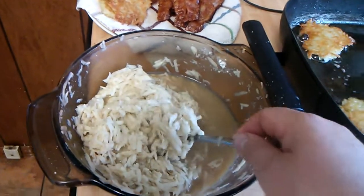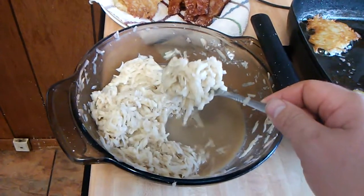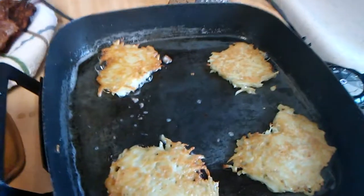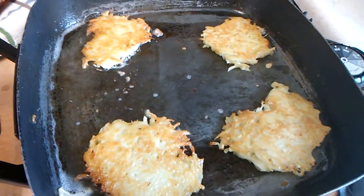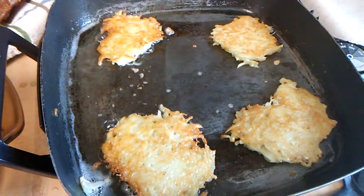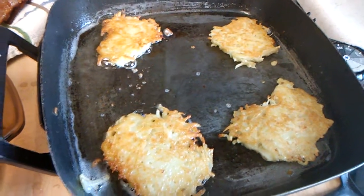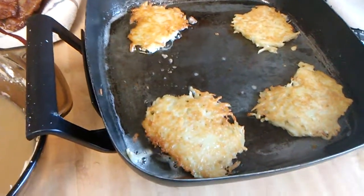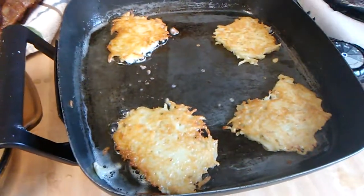I stirred it up. What I did, I just got a heaping tablespoon full and put it on a well-oiled skillet. You want to make sure that you don't overdo it with oil — you just want enough to coat the bottom and cook these for a couple minutes on each side.